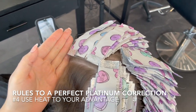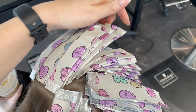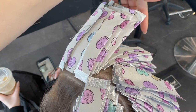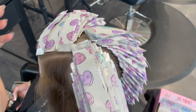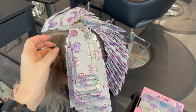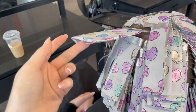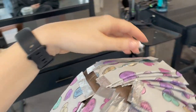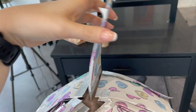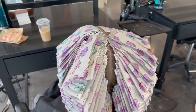Rule number four: using heat to your advantage. My parting is right in the middle. On the first side I started foiling, I've gone an inch beyond the parting — this insulates that topmost foil, because if left exposed to cool air it won't lift as high. Then I start on the other side and move up, then flip the foils back over. Insulation is key — the heat from the head rises to the top, so we want to apply our foils accordingly.